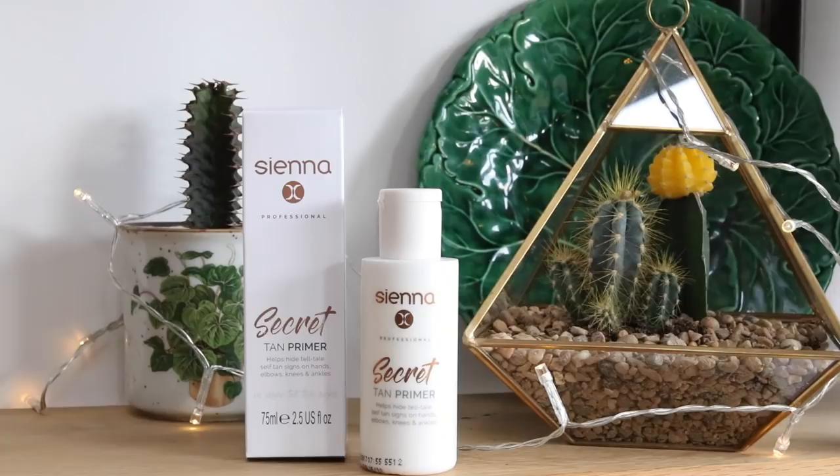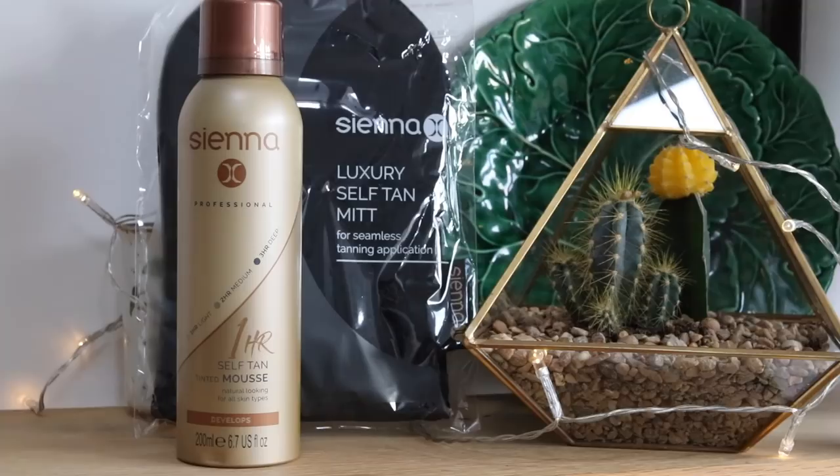This one was sent by an oversized elf — to Kate, Merry Christmas, love Sienna X. I think I've tried Sienna products before — that's fake tan, isn't it? So we've got their tanning mitt, which I actually need because mine is rank, and we've got Secret Tan Primer that helps hide telltale self-tan signs on hands, elbows, knees and ankles. That's really good — I'm so bad at putting fake tan on. Once in a while or in winter when I'm feeling pale I like to slap some on, and it still goes on really badly around my knuckles. And then I've got their one hour self-tan tinted mousse — one hour for a light tan, two hours for a medium, three hours for a deep. I'd probably go medium for the first time.